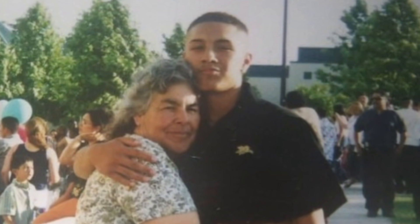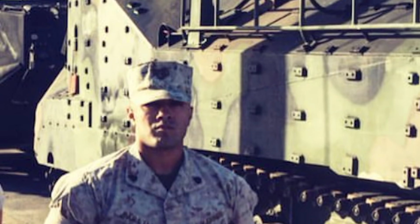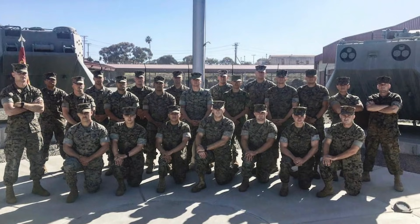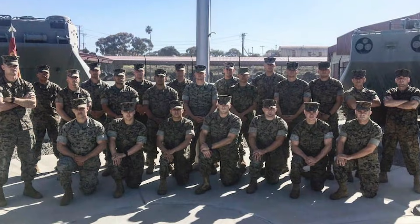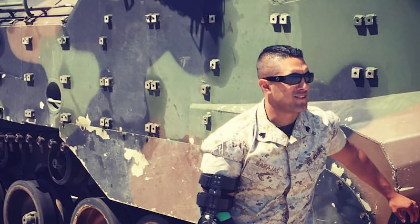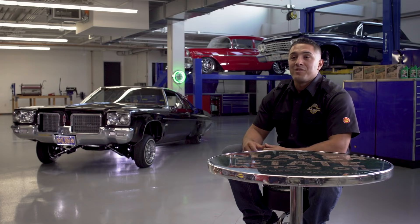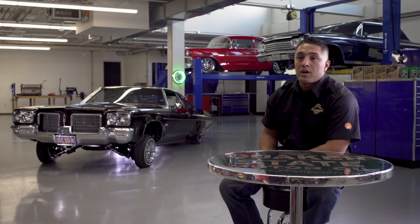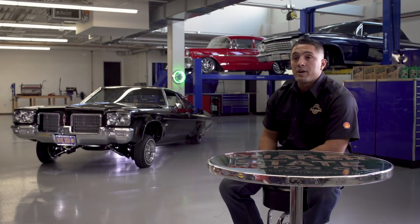Right after graduation, I went straight to boot camp. It was the toughest time of my life — three months being away from home, I was never so homesick. But ultimately I learned it was about a brotherhood. Right after boot camp I went to Camp Pendleton, California, and went to school to be an amphibious assault vehicle crewman — basically tanks that float in the ocean. Our primary job is to transport Marines from the ships to the shores. I ultimately became a crew chief, in charge of not just the vehicle but also the crew inside. As time went by, I picked up the rank of sergeant, ultimately staff sergeant, where I became a section leader in charge of multiple vehicles.